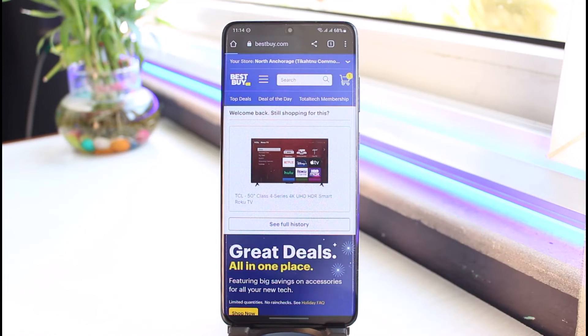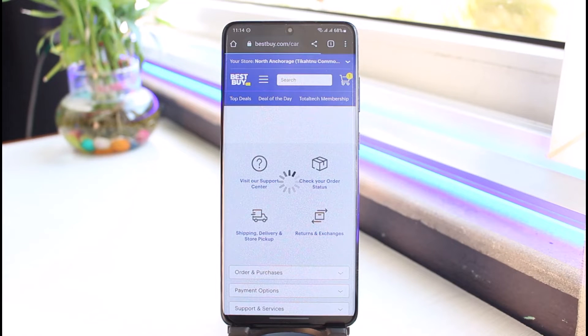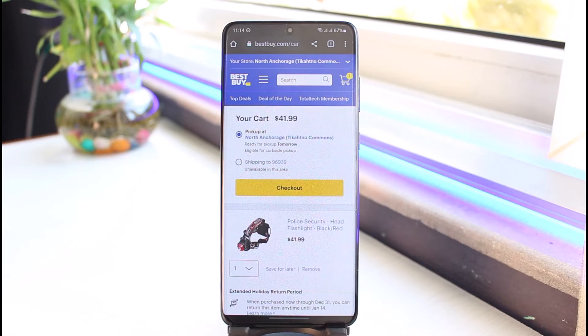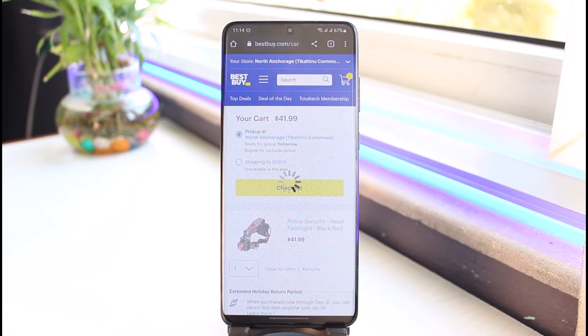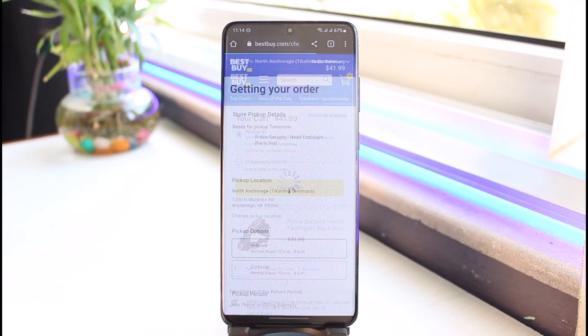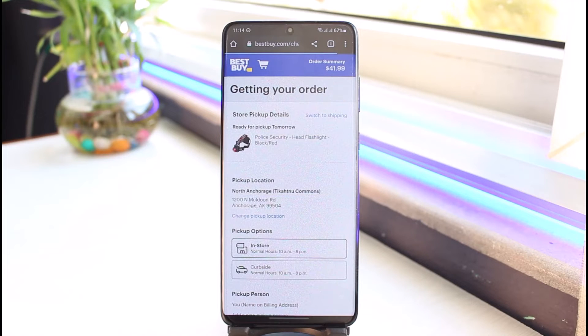Now I will confirm the checkout process and go to my payment information page. I'll tap the checkout button. You can choose pickup or you can choose shipping — I'll select pickup for this example, because it doesn't really matter. I'm just doing it to show you guys.